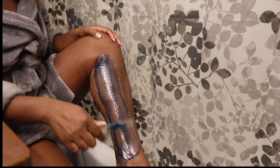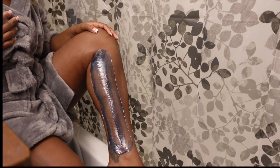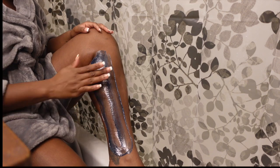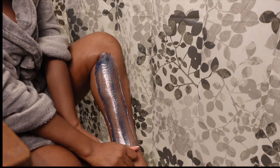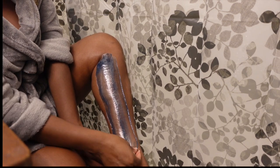You also want to make sure that you're using the right type of products. Good chemical exfoliants like alpha hydroxy acids (AHAs) and salicylic acid can help exfoliate the skin to prevent clogged pores.